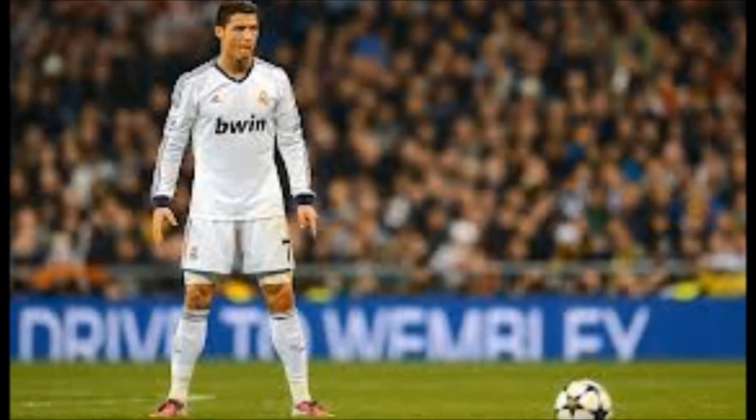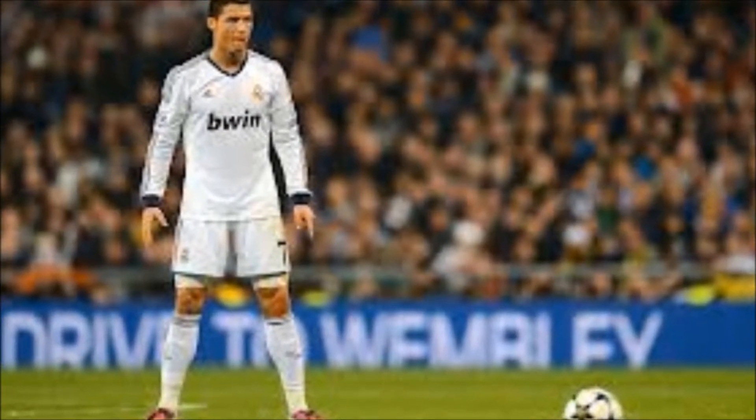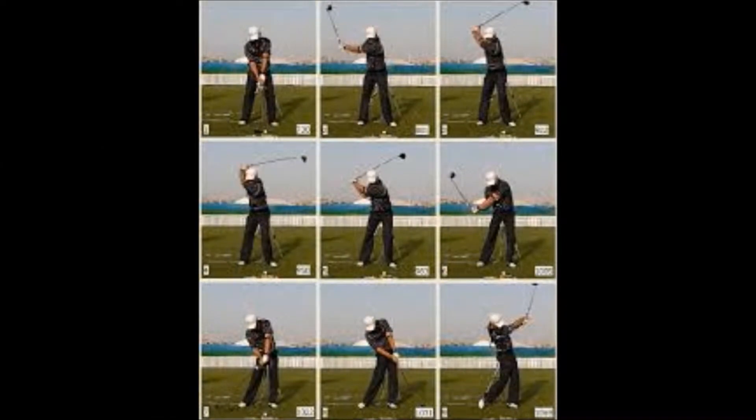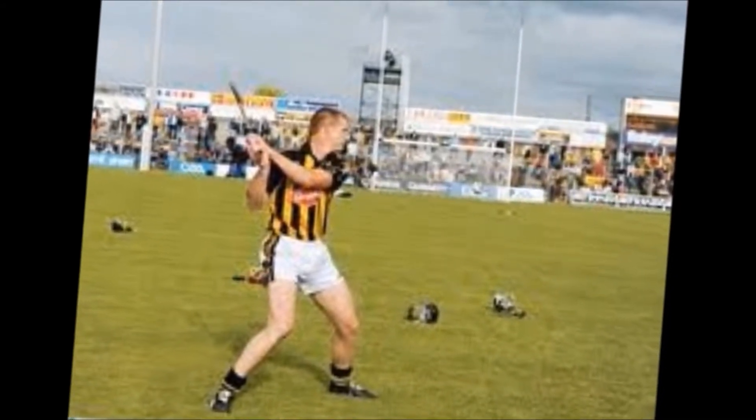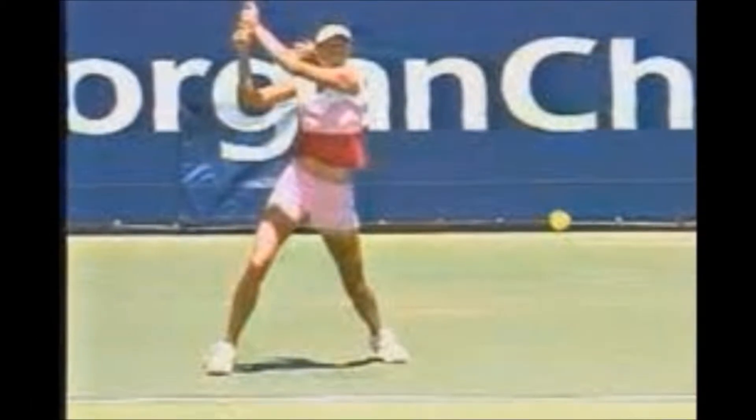This stance can also be related to other sports where control, balance and accuracy is also very important. For instance, a free taker in soccer, a golfer, a free taker in hurling, and also a tennis player.